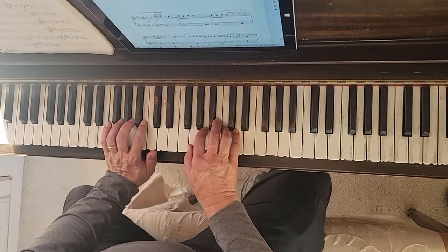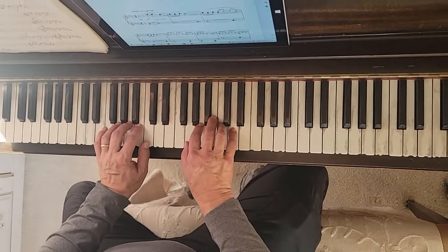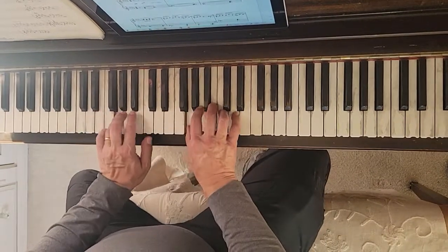This is the intro and first verse of Great Balls of Fire. So at the very beginning, I think you pretty much know this already, but it's G, F, C.